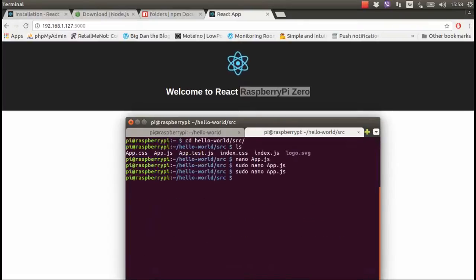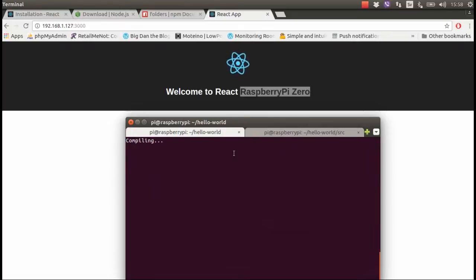I save another change and look what happened — it's compiling again.